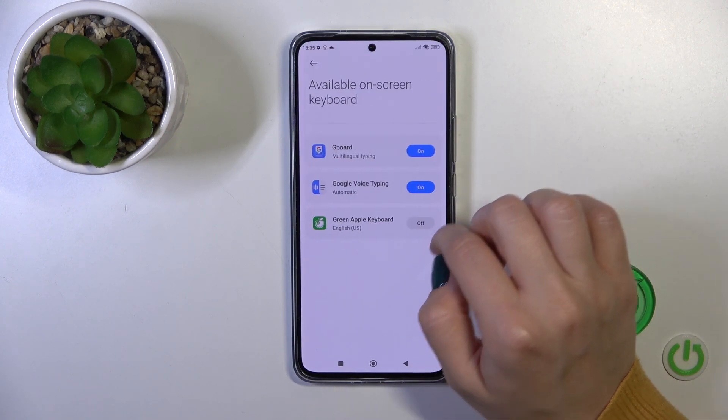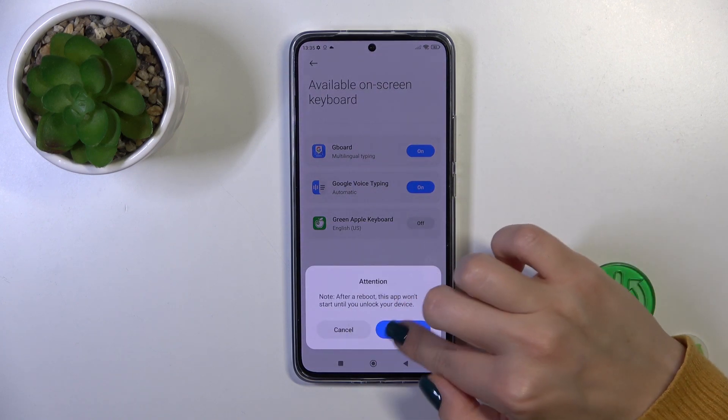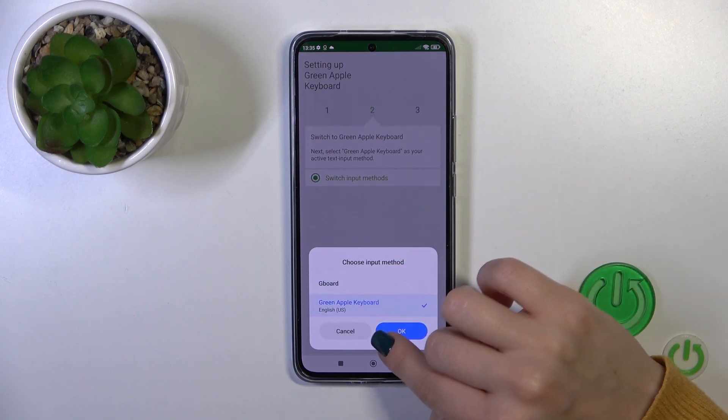Then tap to open the app, click to enable in settings, and next to Green Apple Keyboard click on the switcher. Tap OK twice and go back. Then click to switch input methods and switch your current keyboard to the Green Apple Keyboard.